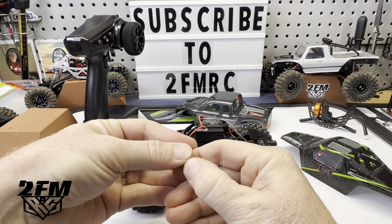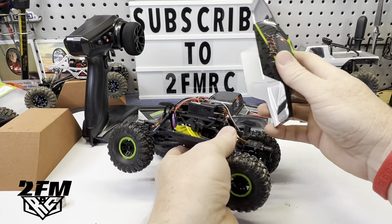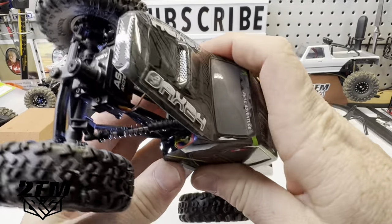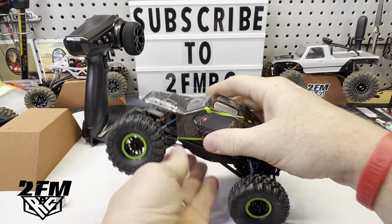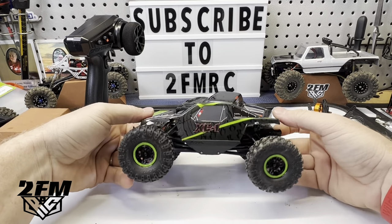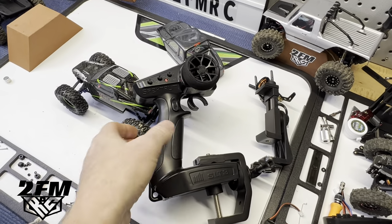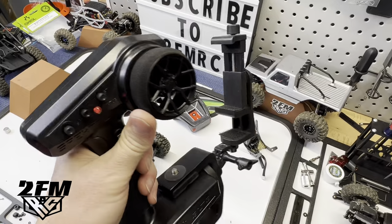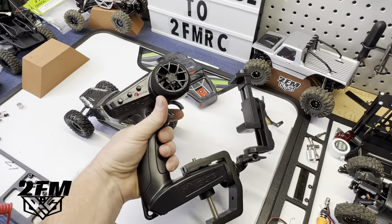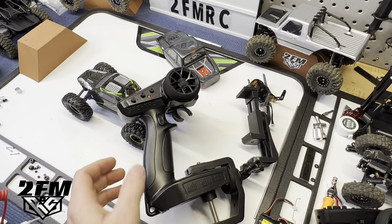I like how this body fits right down into these sliders and the velcro holds it good — when it takes hits it's not going anywhere. I was doing bodies on magnets but I got tired of it because when the body takes a hit to the side the magnets just separate and it pops right off. With this velcro setup they definitely did pretty good with mounting the body. I've gotten pretty used to these smaller controllers and I really like one-hand driving with them, plus a mount fits it well so I can clip my phone on to shoot video.